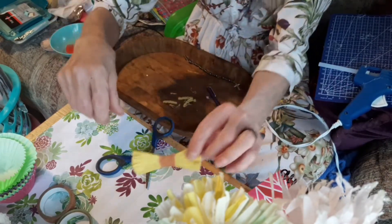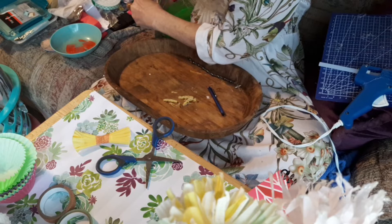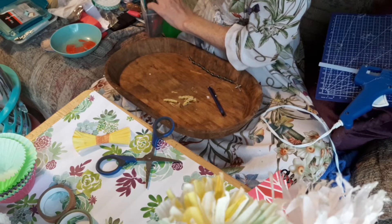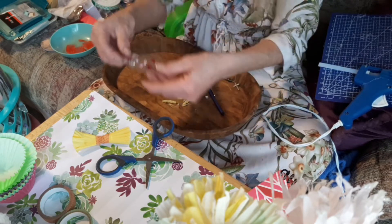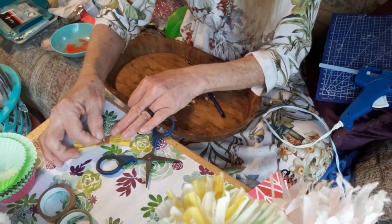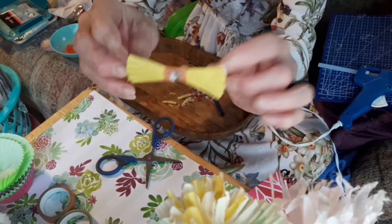We can put a bling on there. Way to go! There's that one - that's the big one.